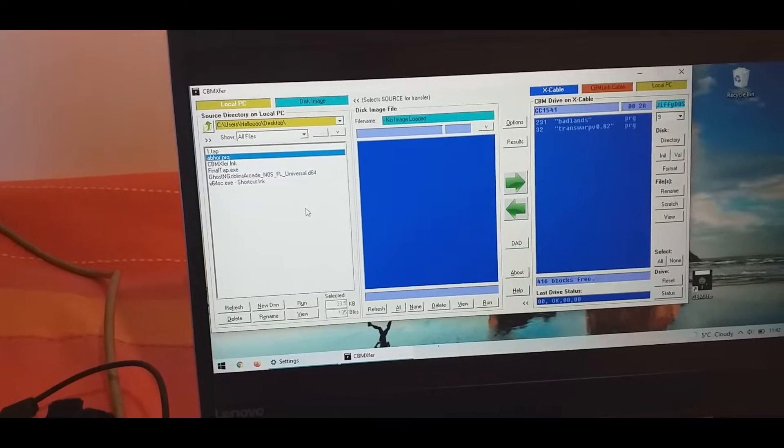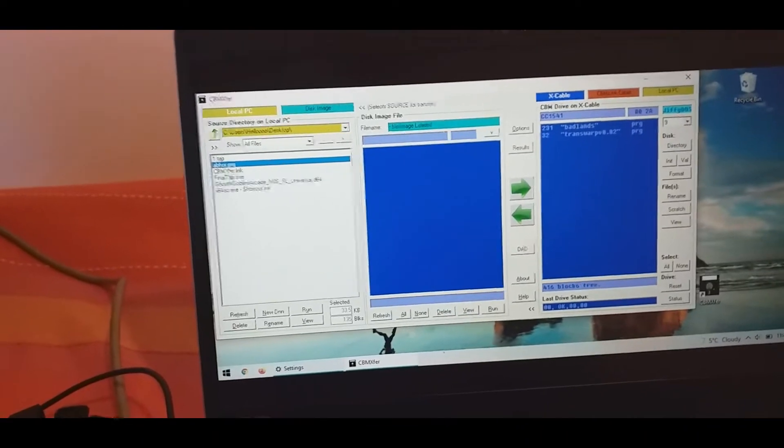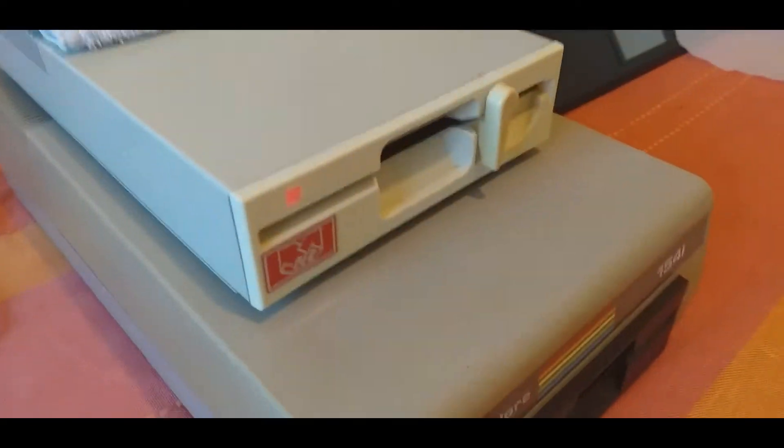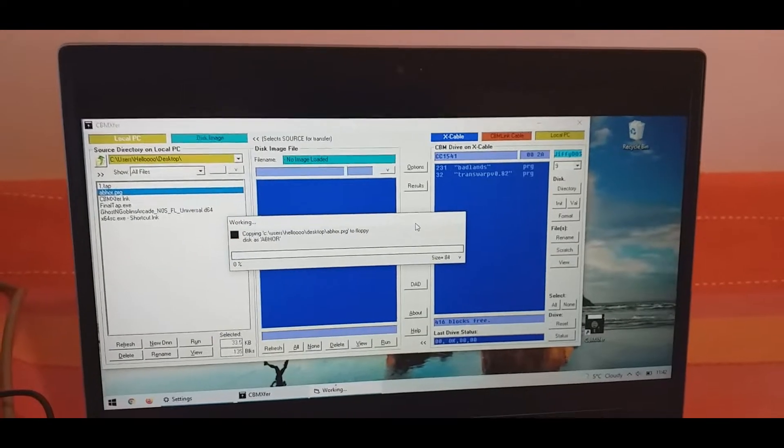To write single files, all you need to do is choose the file on the left side and press the arrow button, and it will start writing.